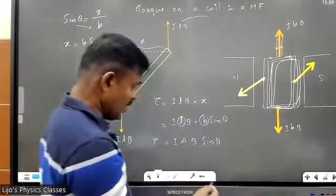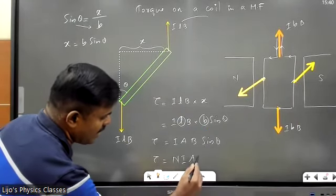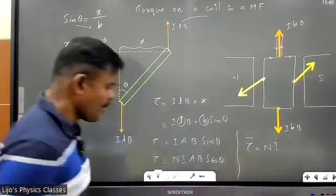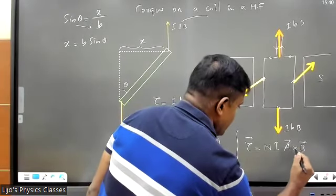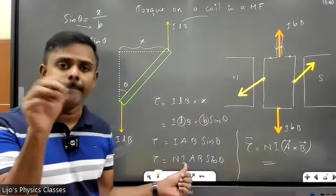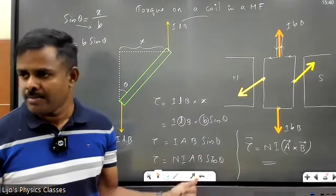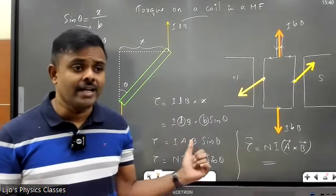What if I have N turns? I multiply by N, so for N turns: τ = NIAB sinθ. I can rewrite this as τ = NIA × B sinθ. Note that AB sinθ may be written as A×B, so the equation becomes τ = NIA(A cross B). We also call NIA together as m — the dipole moment — so that makes it τ = mB sinθ, or τ = m cross B.